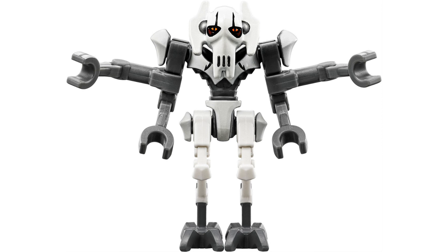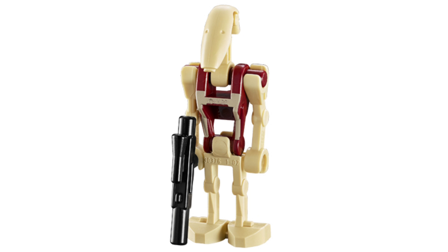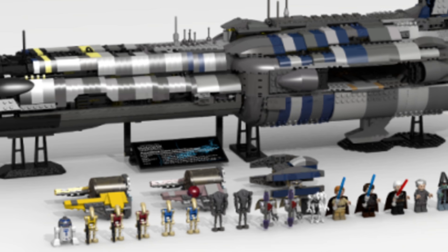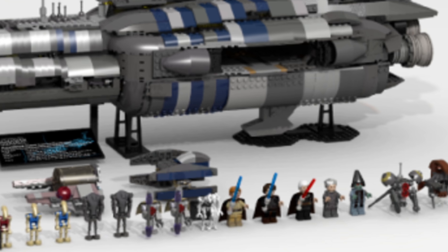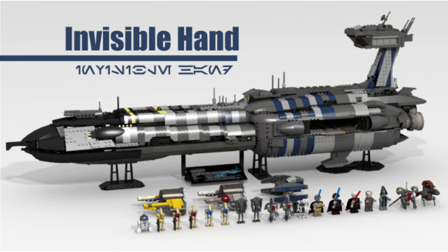General Grievous would also be included, and maybe a Magna droid or two, and even two security droids could work. The model I see here is a great one. If you fit a little bit inside, I wouldn't put the lightsaber fight room, but I would put the command room where General Grievous is. Maybe arm the droids, and put a little hangar bay. You could probably also have the room where Palpatine was being kept prisoner.